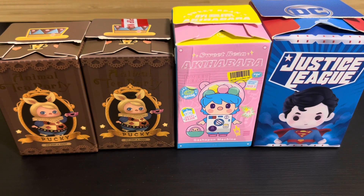Hello everybody, welcome back to my channel. In front of me I have DC Justice League, Sweet Bean Akihabara, and Pookie Animal Tea Party blind boxes from Port Mart. As the title suggests, I'll be showing you how the secret designs look up close and how you're able to identify them by feeling the box.